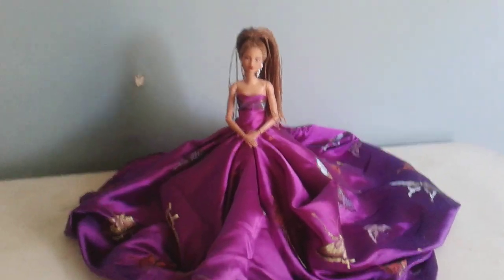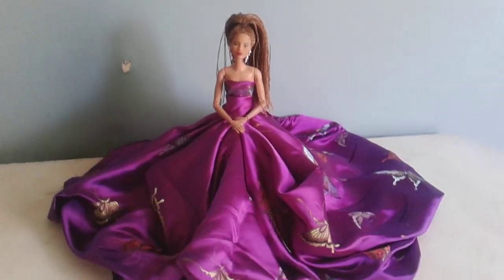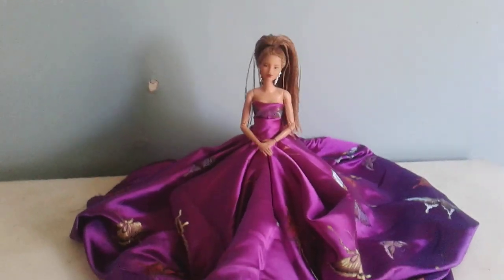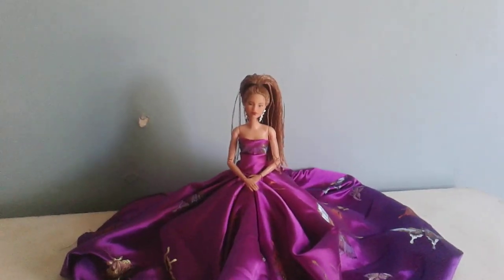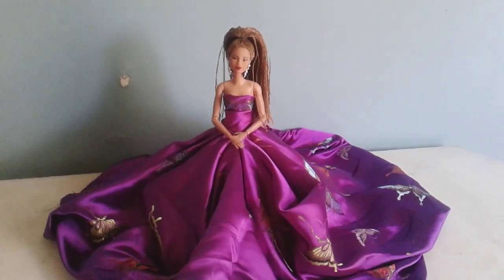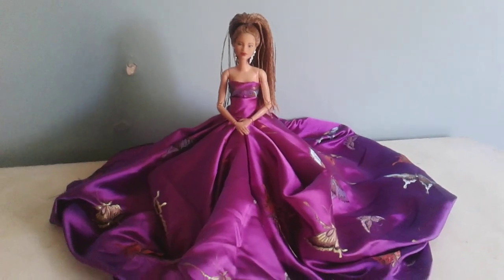I'm going to put more fabric like under it so that it will be really big in the stop motion video and take up even more space, because that's really what I want. I want it to be like a big ball gown for the opening scenes — really voluminous and wonderful.